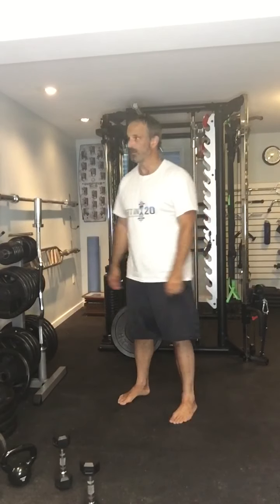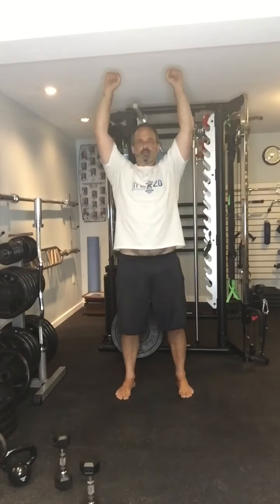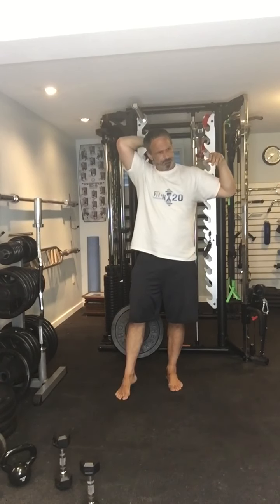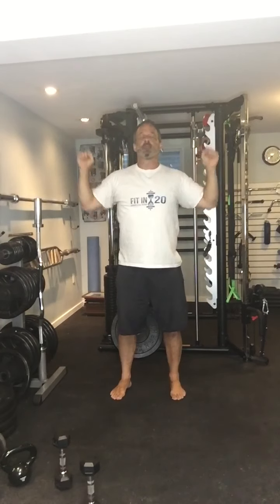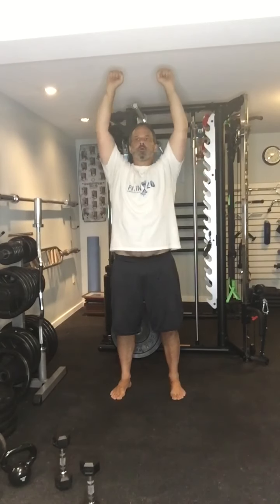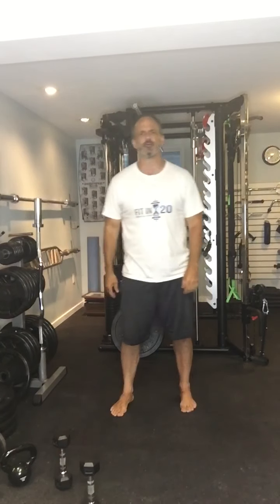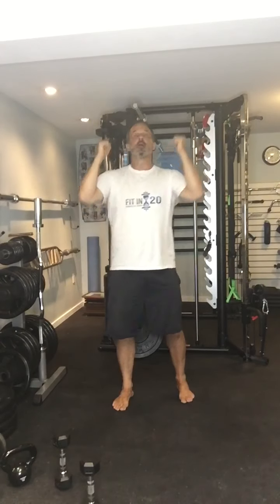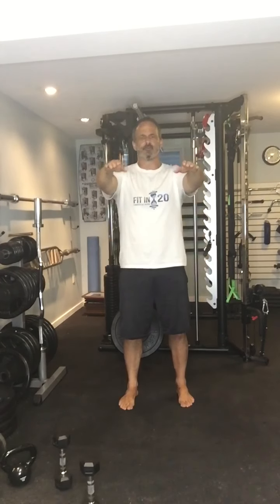That's exercise number two. Exercise number three, you can do sitting or standing — it's just a shoulder press. If you were using weights during the prior six working weeks, don't. Just use your hands. Really focus on your breathing. Or if that hurts the shoulders, turn the hands in facing each other and push them straight up. If that's too much, just do side delt raises or front delt raises — just a couple of slight alterations to deal with pain.